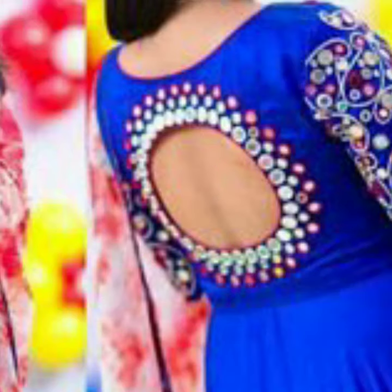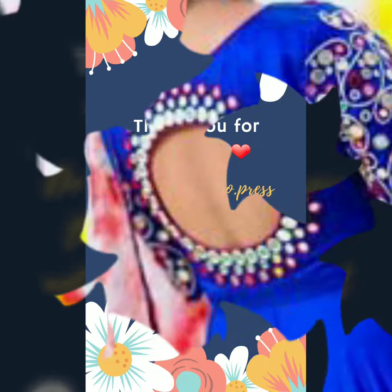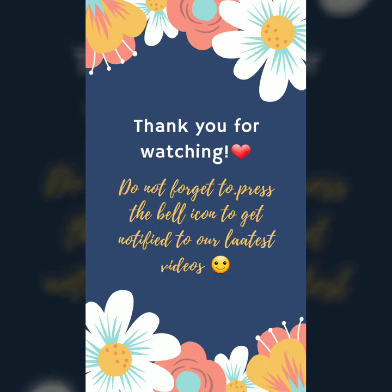I really hope you liked this video, please like and share. See you in the next video. Take care and bye.